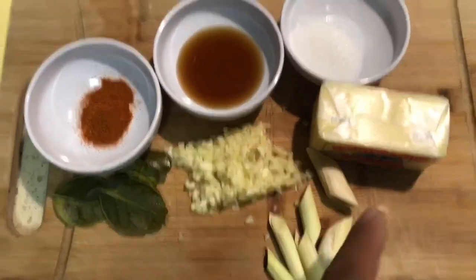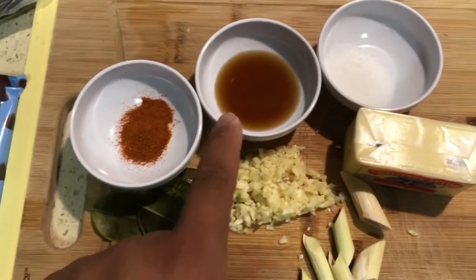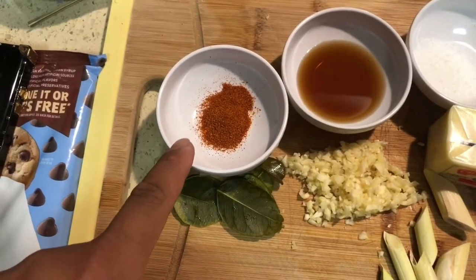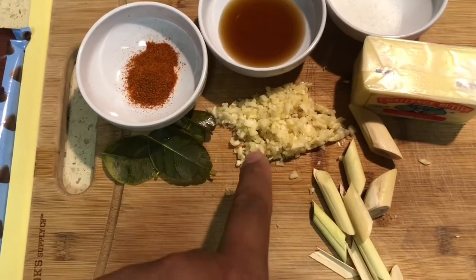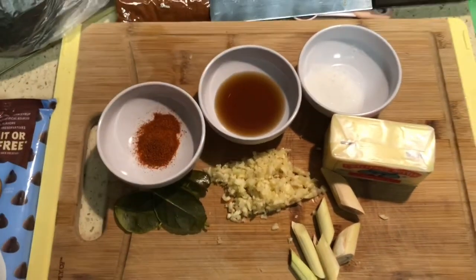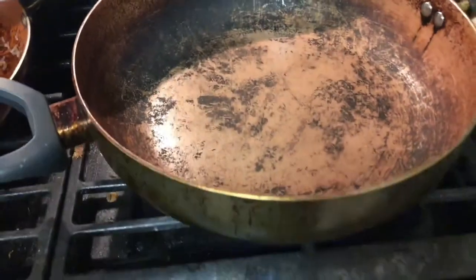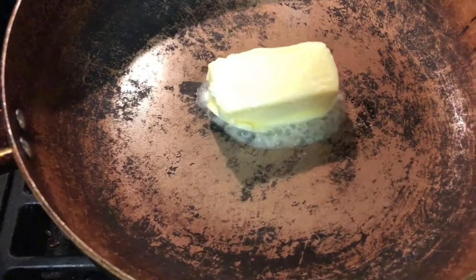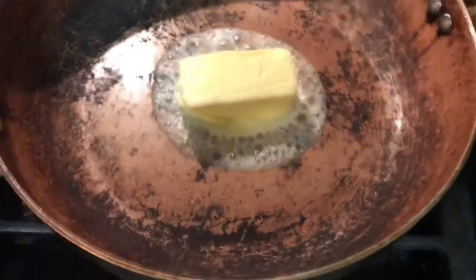We got a stick of butter, a tablespoon of sugar, two tablespoons of fish sauce, a teaspoon of cayenne pepper, some lime leaf, some lemongrass, and garlic — this is how we're gonna elevate this. We got a big stir fry pan going; you can use a wok if you have it. We're gonna melt the butter.